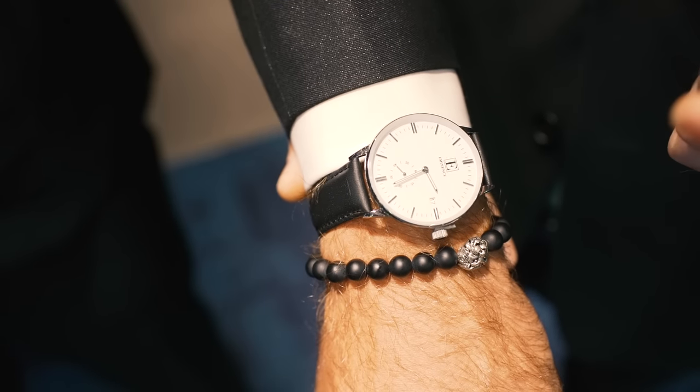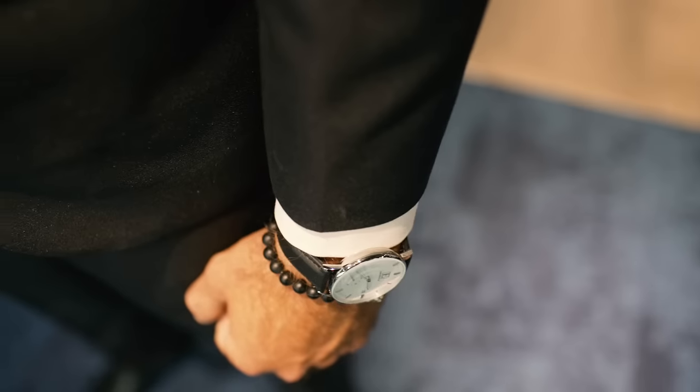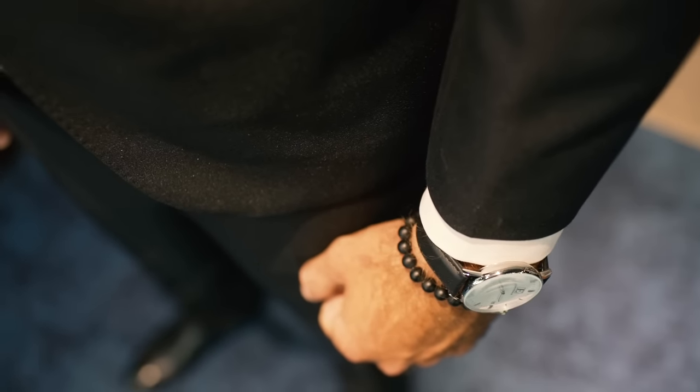Now a black wristwatch with a silver face is a must-have for every man's wardrobe as it is suitable for work as well as formal occasions.